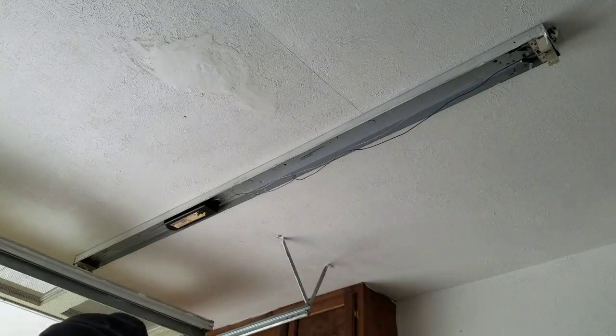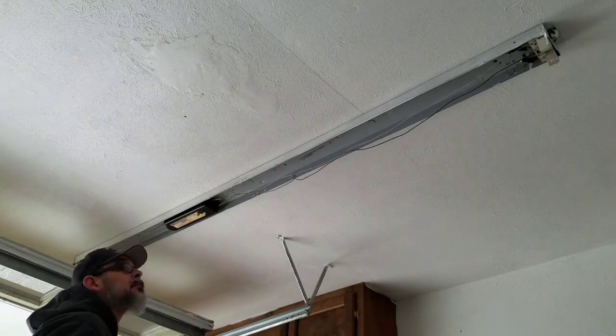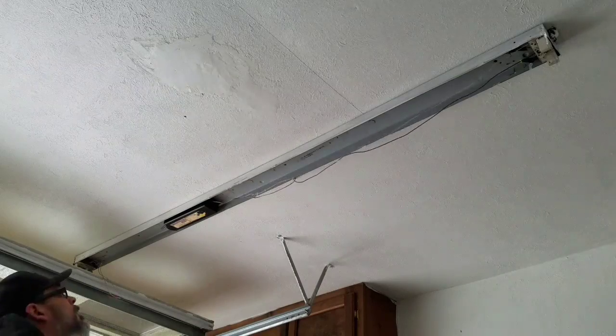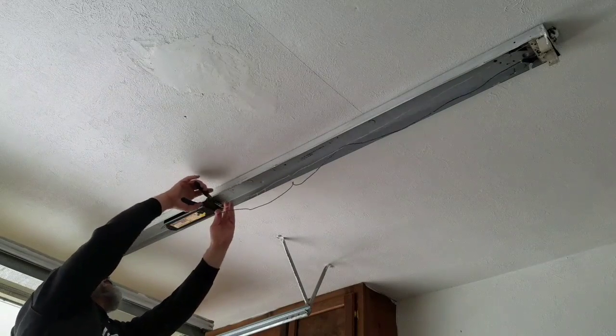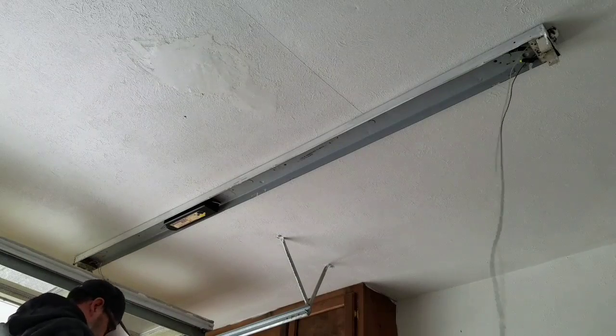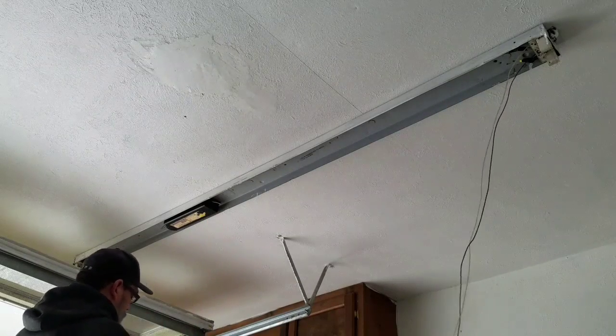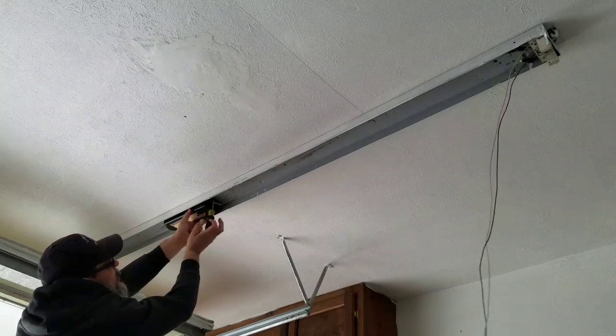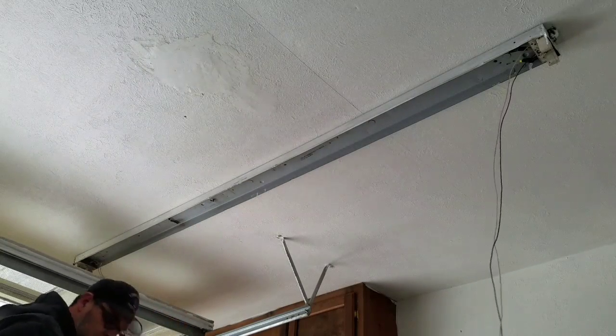Basically all I did was turn the switch off for this ballast replacement. I'm cutting the leads quite short — as close to the ballast as I can — to save the wire, because I'm going to reuse that wire and put the new ballast in. It saves me time and trouble from having to rewire too much or add more wire later.